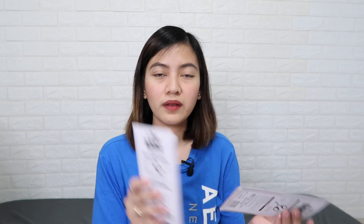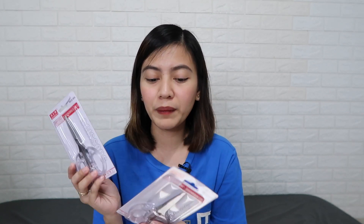I also got clear scissors — I got two at P25 pesos each. Available in small, medium, and large; I got small so it's easy to put in a bag and also easier to use for crafts. It looks so aesthetic — just clear like that.